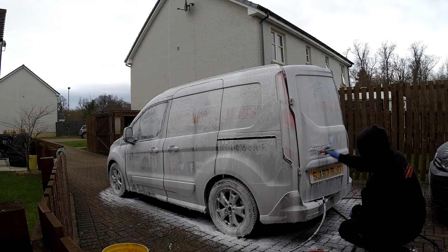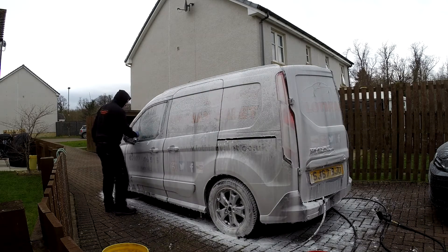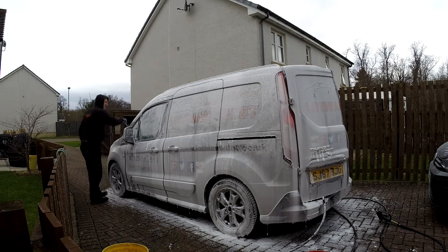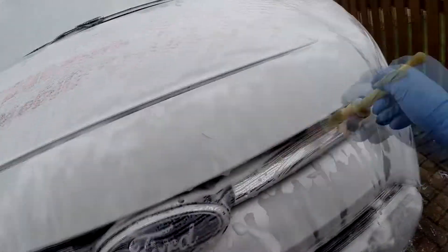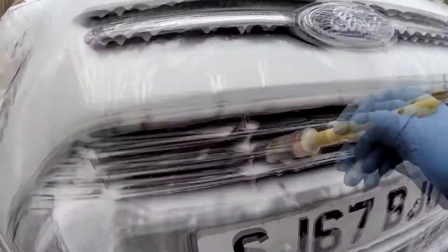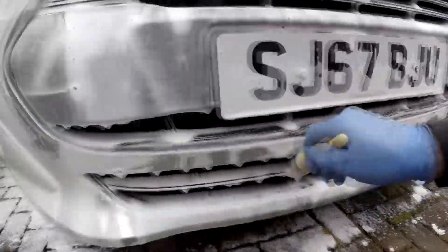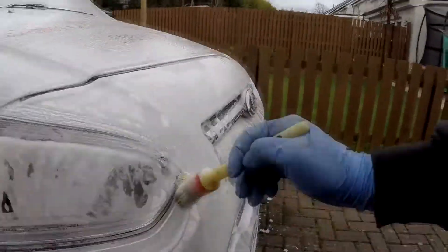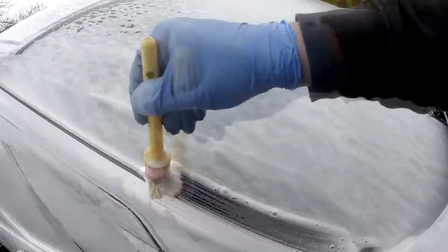So here I'm just going around the badges with a Hawkeye brush, getting in between the gaps of the badges and underneath — or rather at the top of — the number plate, and getting around all the windows and all the edges. Everywhere the wash mitt can't fit in, get in there with a brush — the cleaner your vehicle is going to be. Bear in mind, this is not a detailed wash; it's just a wash I do on the van every so often. But I do try to get around all the grooves at least every two weeks, just to ensure it's not building up.